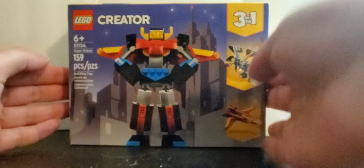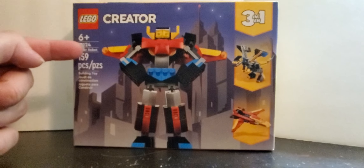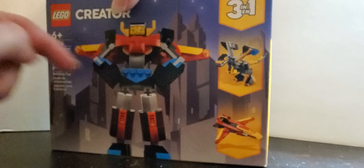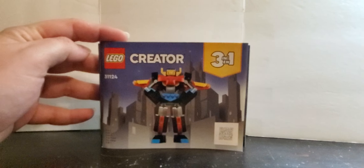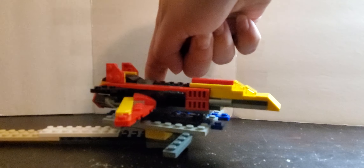Here is the Creator 3-in-1 Super Robots set number 31124. Here's what you can make from it — one or the other. Here are the instructions for builds A, B, and C, the spare parts you get with it, and here's the build.